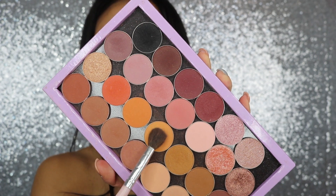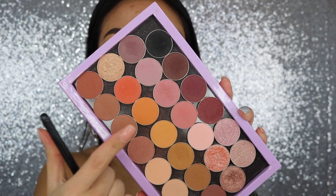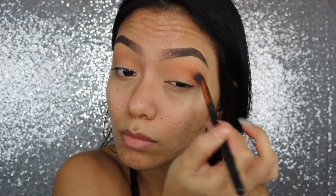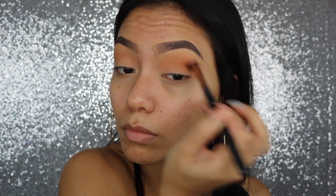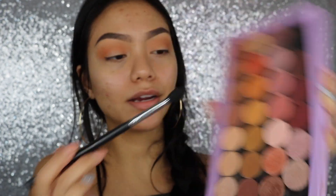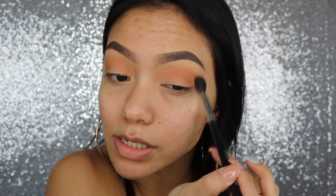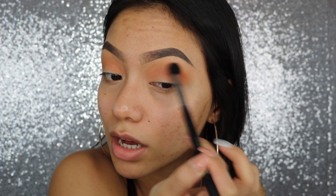First, I'm going to be taking the color Chickadee and just popping this onto the crease. Then I'm going into the color Early Bird and I'm going to be using my Morphe R34 brush to apply this right onto the crease, just a little lower than the Chickadee color. Then I'm going into the color Frappé to pop that also onto the crease. We just want a lot of dimension in the crease — that's why I'm layering a bunch of colors.